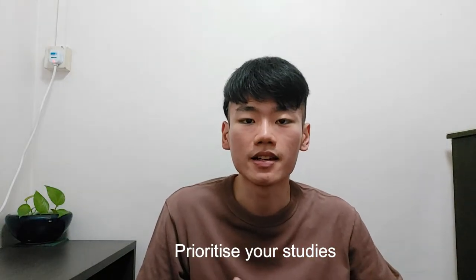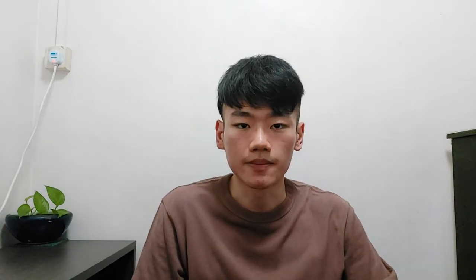Under the Attitude section, one of the most crucial factors that you should take into account is that you are a student whose primary goal is to study. This is very important, especially when you decide to overload all your university modules. As such, throughout the course of your semester, you should spend a bulk of your time studying.